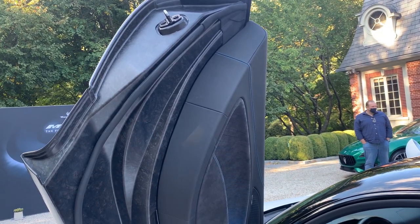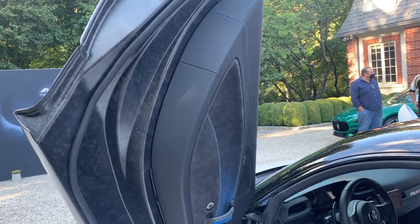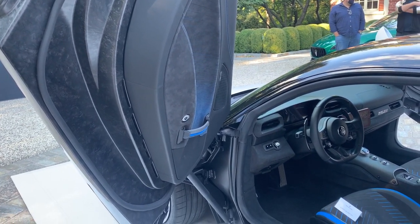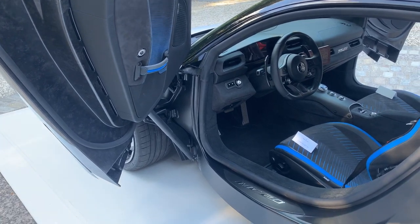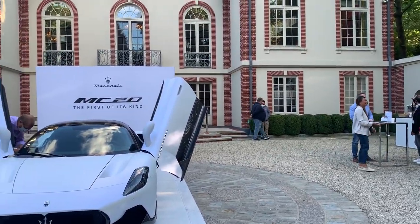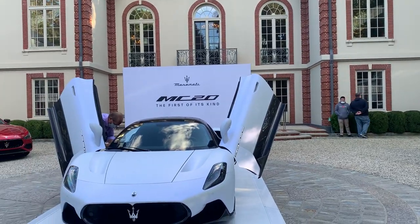Right away you will notice the beautiful butterfly doors using a dihedral system similar to that of McLaren. These doors were extremely light due to the simple yet elegant forged carbon fiber design. I was very surprised to see just how easy it was to open and close them with very little effort.